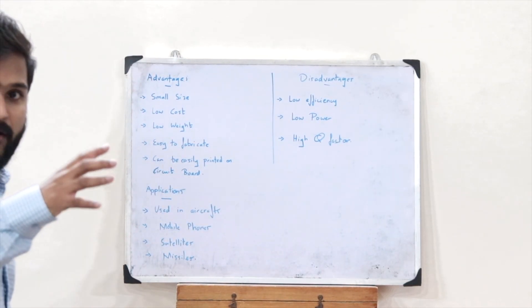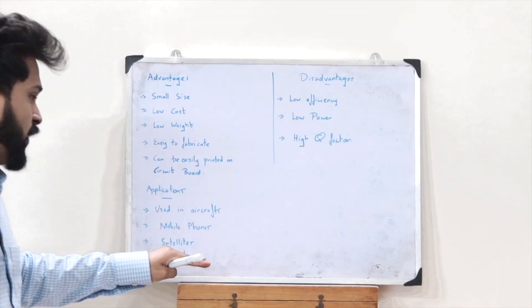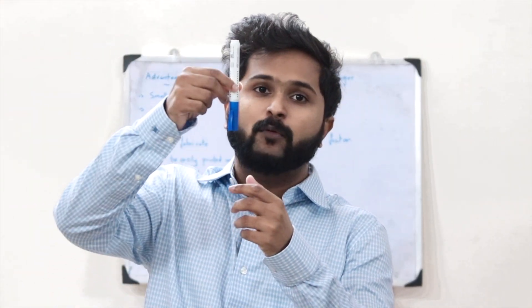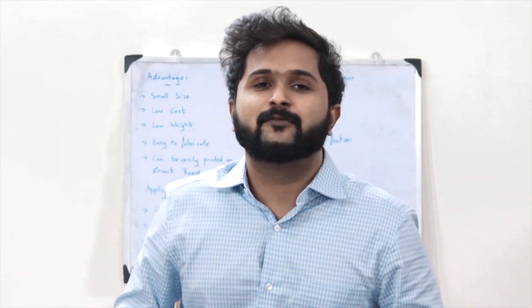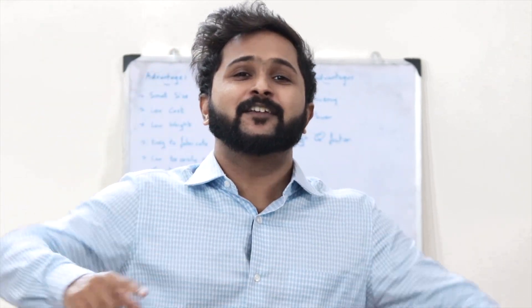Applications of the rectangular patch antenna include aircraft, mobile phones, satellites, and missiles. In earlier mobile phones, the antenna used to pop out; now the antenna is a printed circuit board placed inside the phone — that's because of this rectangular patch antenna. I hope you now have a clear understanding of rectangular patch antennas. Stay tuned and see you in the next video!